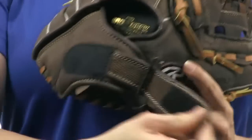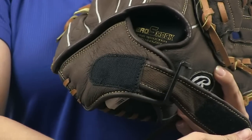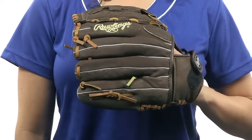The NeoFlex conventional open back makes for an easier glove closure while the adjustable wrist strap gives it a custom fit. Check it out today at JustBallGloves.com.